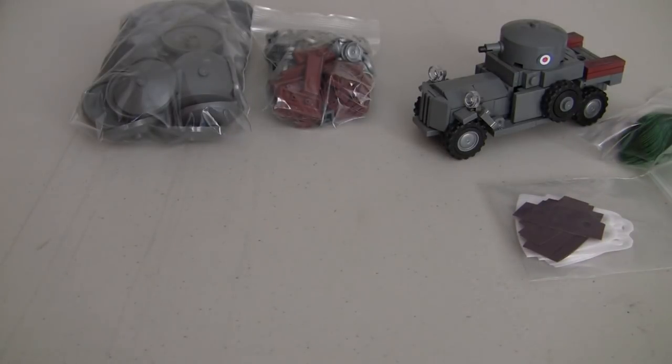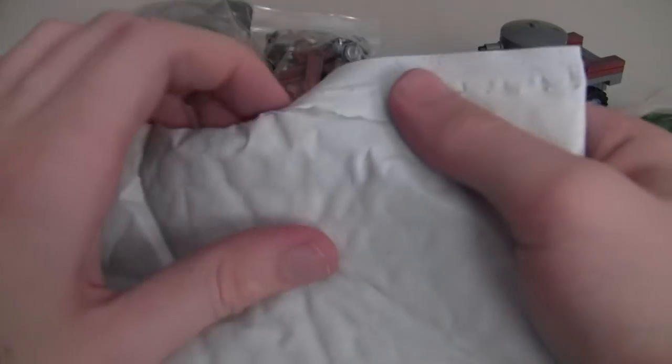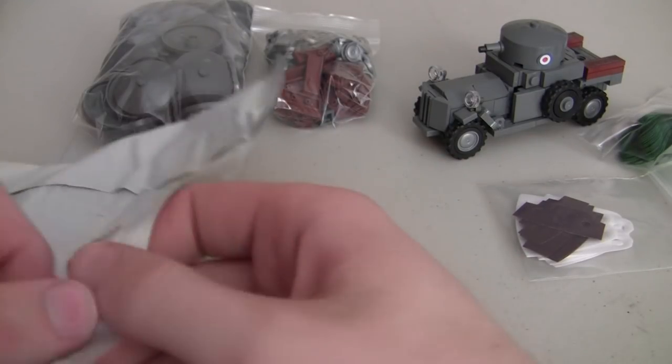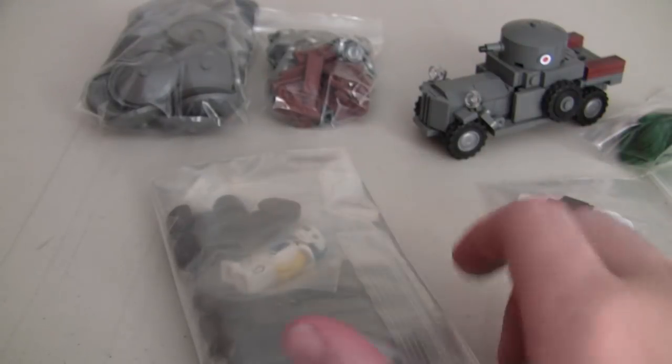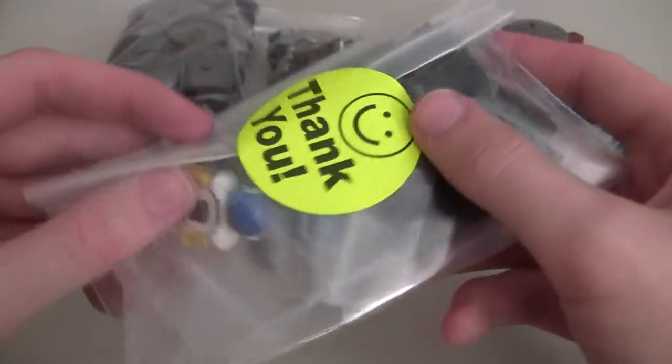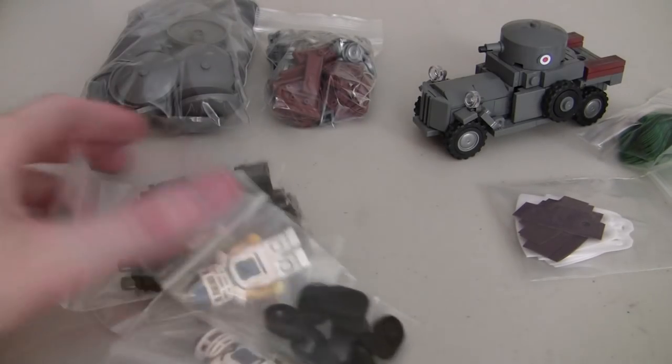This last package comes from New Jersey. Let's see what we've got in here. I'm guessing minifigure parts, but that's just my guess. Let's see what we actually have. It looks like these are minifigure parts. So let's dump this out and see what we've got.